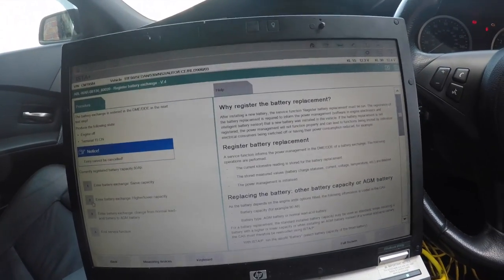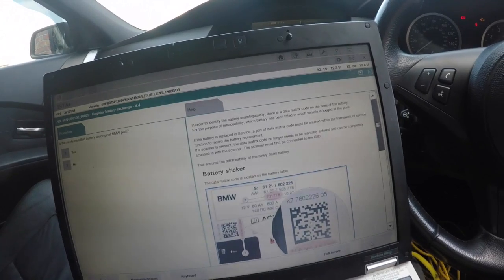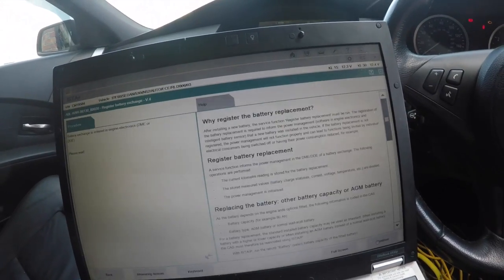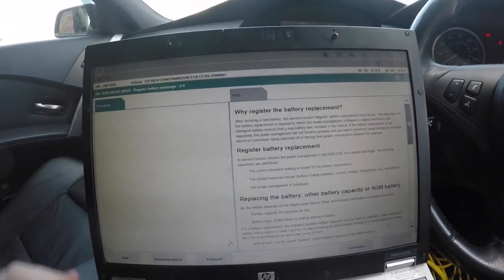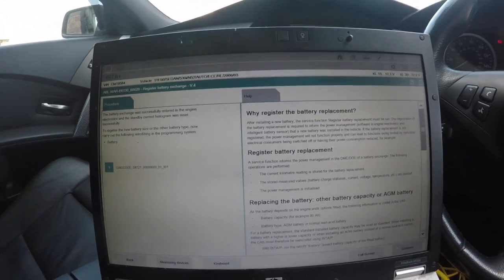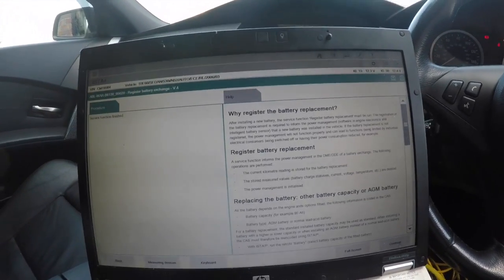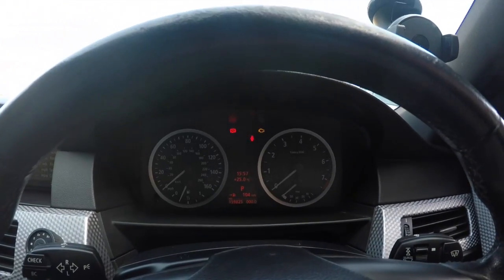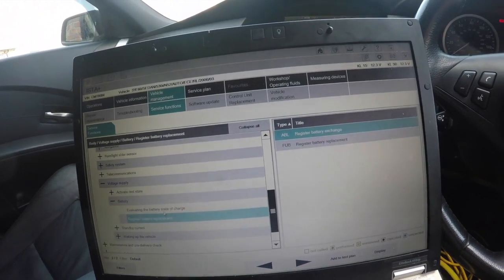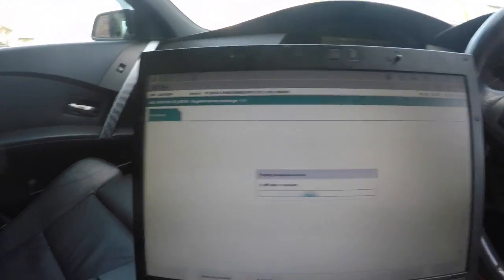Follow the on-screen instructions for 'Register Battery Exchange' so the car knows what battery it's got inside. The new battery has higher capacity — 110 amp-hours — so we need to change it. Click no when prompted, then enter the battery registration. That's all done — the battery is now registered. It will also reset your time and date on the clocks, so just click continue to set those.